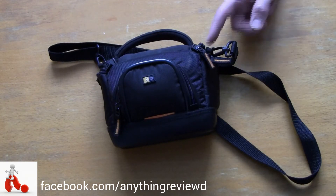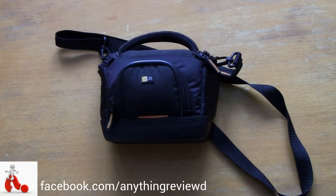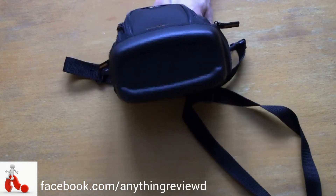I personally really like this bag because for a handycam it's a nice size and it keeps everything in one place. I carry this around with a battery, a microphone, a cover for the microphone, a tripod mount piece, and my data transfer cable — and that's really all you need.